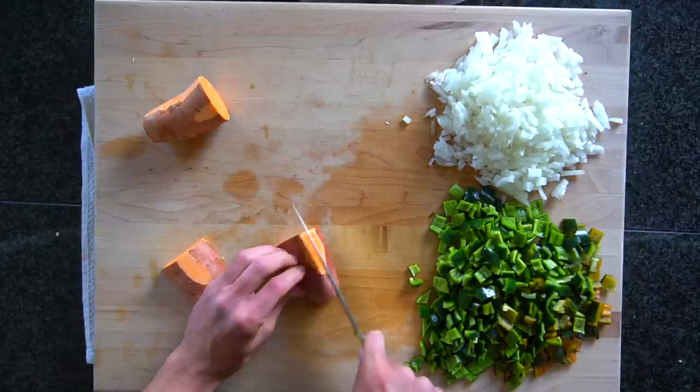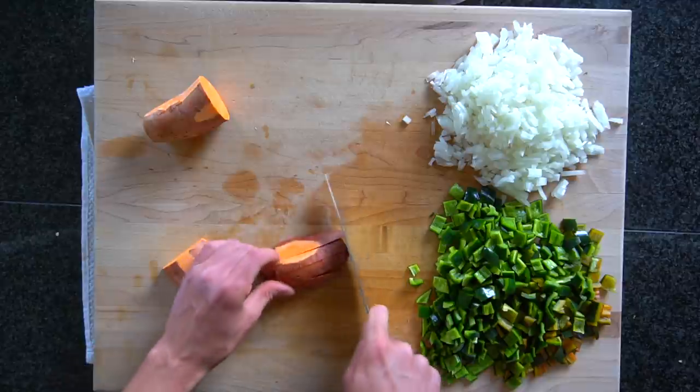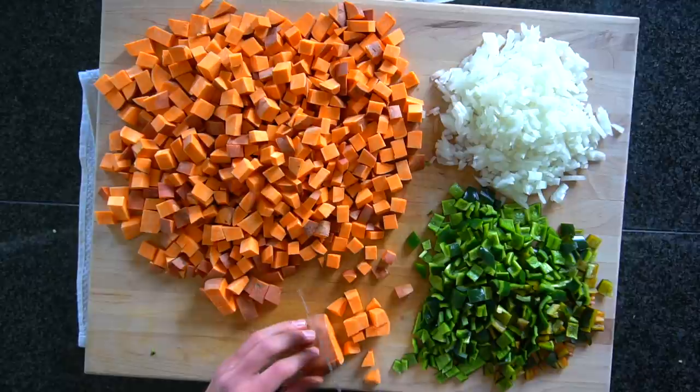Next you're going to cut six medium or about 1500 grams of sweet potatoes. Cut these into a large dice. You don't have to peel the skin off of them. Try to make your cuts so that you have roughly one half inch cubes of sweet potato.